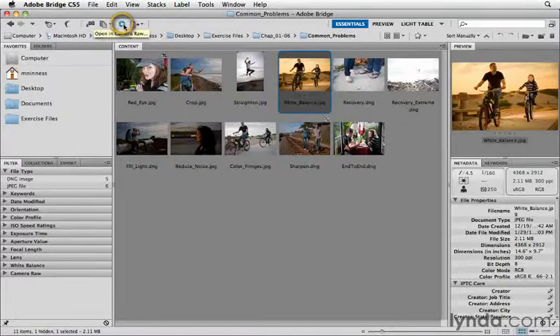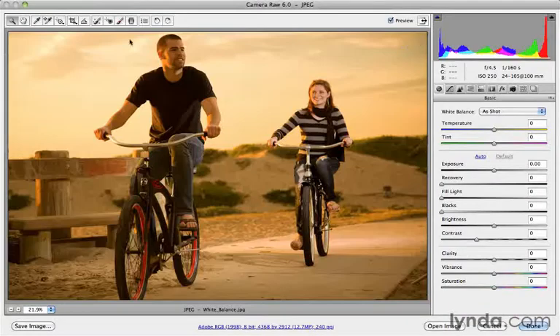Let's click the Open Camera Raw button, and this opens up the Camera Raw editor. There are a couple different ways to go about this. I typically lean towards one way, but in the interest of teaching you the complete picture here, so to speak, let me show you all three of them.